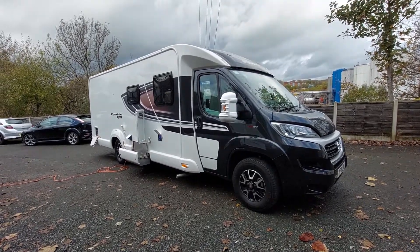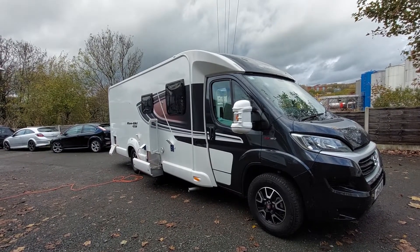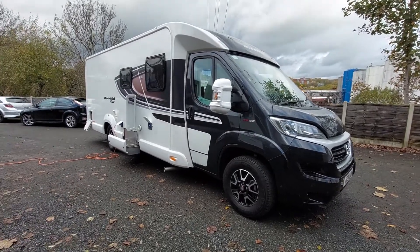Good morning and welcome to the instructional video for the Swift Contiki Sport 584, a 2021 model. I'm going to walk you around the outside of the vehicle first and then we'll go inside.